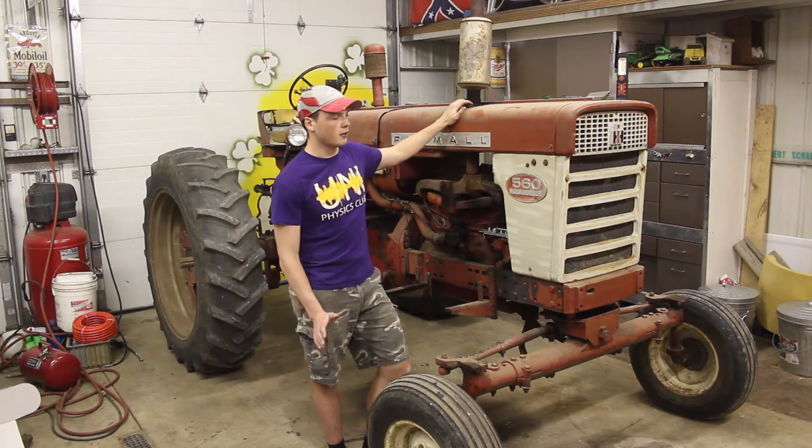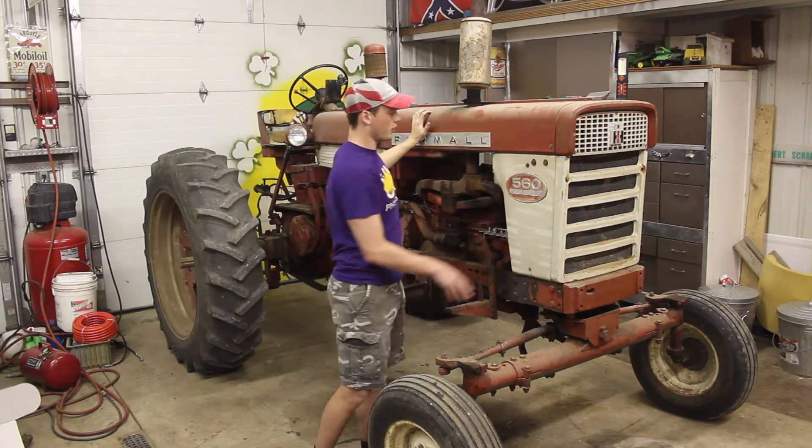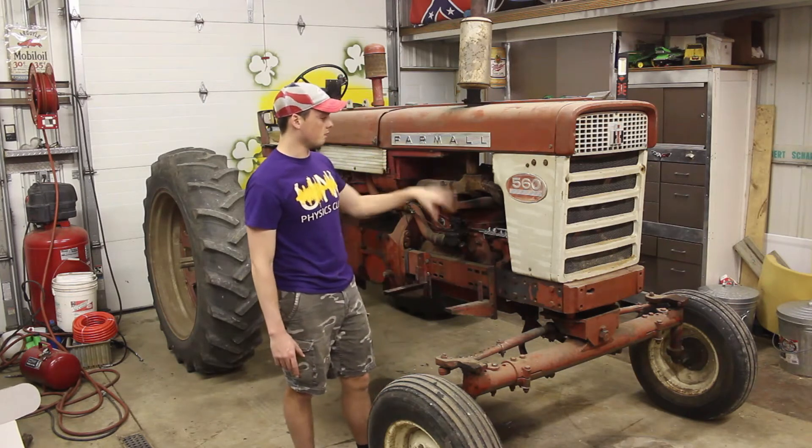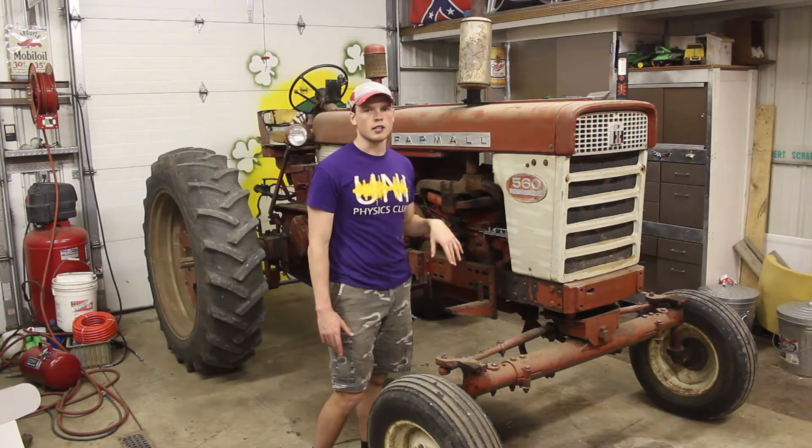I don't really know a lot about it, but we need to pretty much just pull this chunk off and get the radiator out, and it'll make it super easy to get the alternator done in there and easily installed.